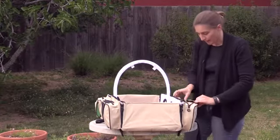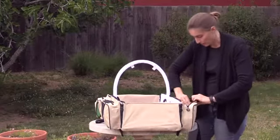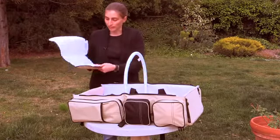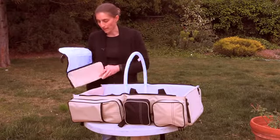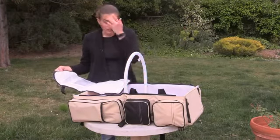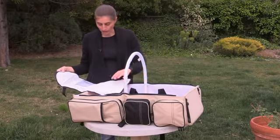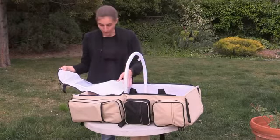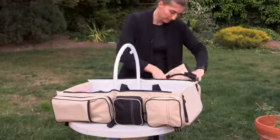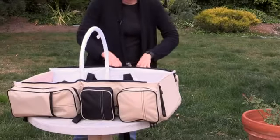Then on this side, I have a sling — I like to wear my baby. You could put other things in there. And then there's this great addition, which is a much more compact, much smaller changing pad. Say you're on an airplane and you don't want to take the whole bag with you into the changing room — you can just take this with you with your wipes and a diaper, and you're all set. You don't have to have the big bag with you.